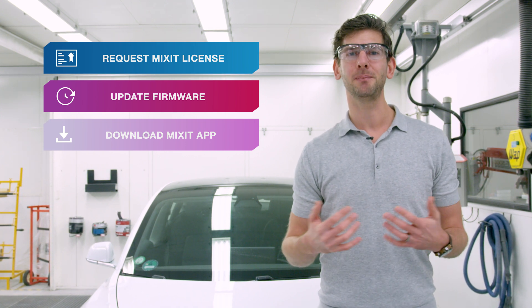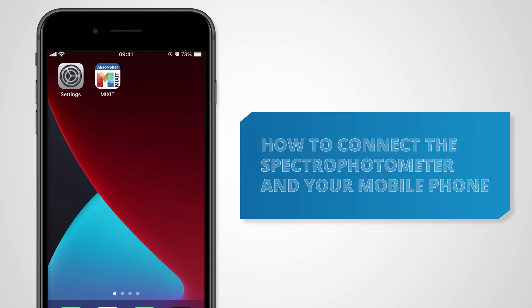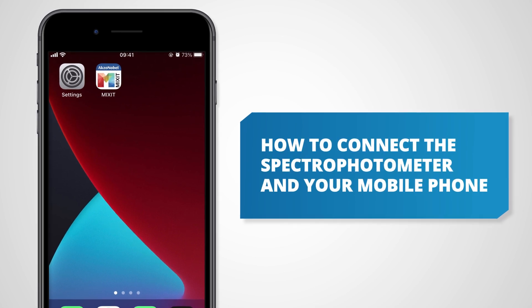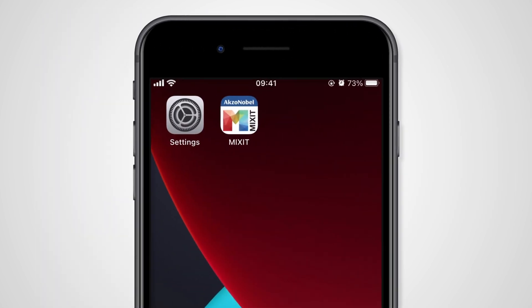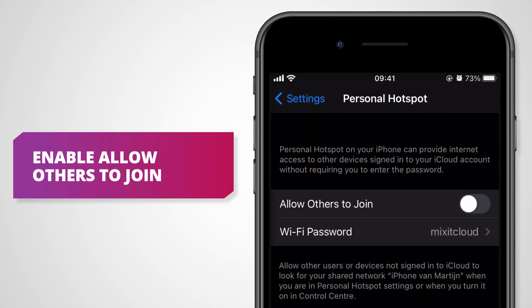Once you've done all of that, you can start making the connection. This works best if you have a solid connection between these two devices, and therefore I recommend to use the hotspot on your phone. So start up a hotspot and connect the Automagic Vision to it.